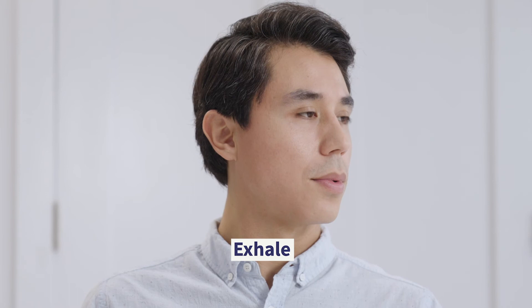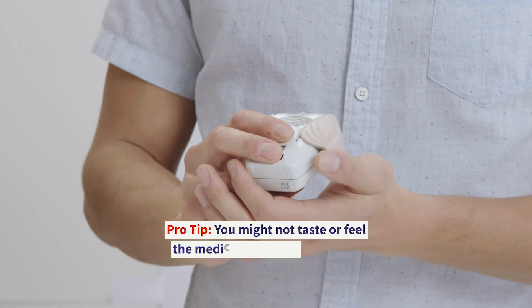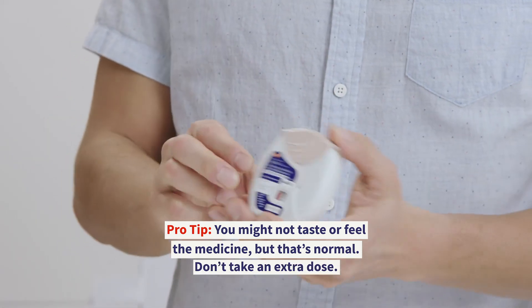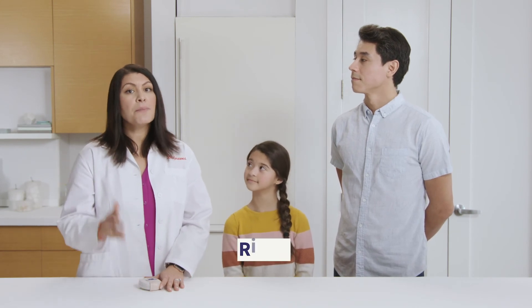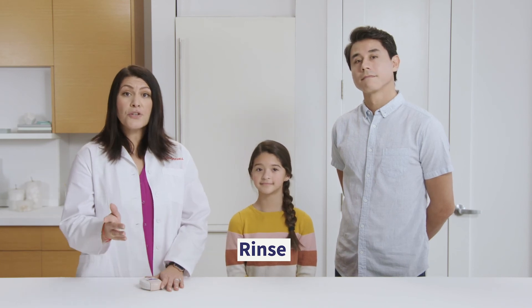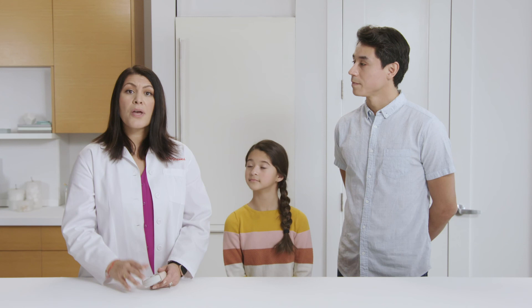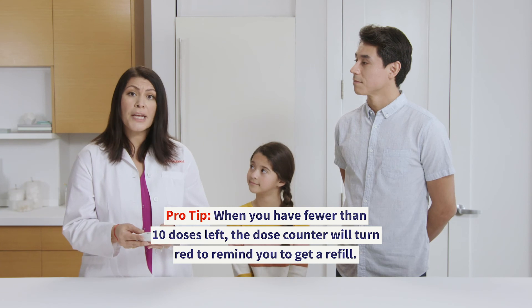Next, exhale slowly and gently with your face pointing away from the Ellipta. Then slide the cover up and over the mouthpiece. If your Ellipta contains a steroid, be sure to rinse your mouth with water after each dose — just don't swallow the water. Replace your Ellipta as needed. Remember to write the tray opened and discard-by date on the Ellipta's label when you first open it, in accordance with package instructions. Also, be sure to check the dose counter for the number of doses remaining, which will tell you when you're running low.